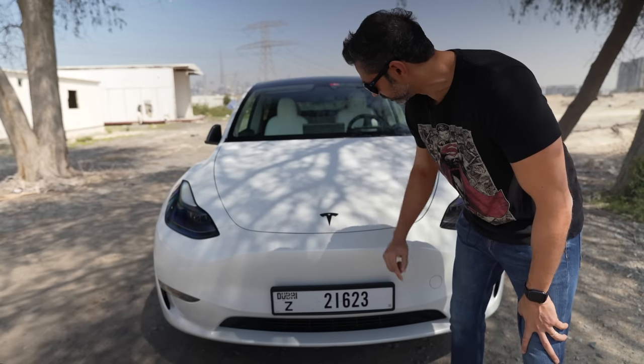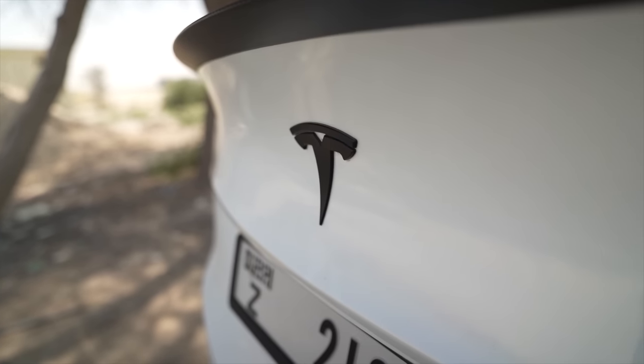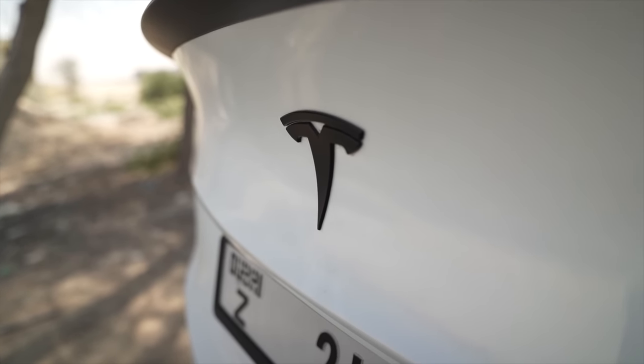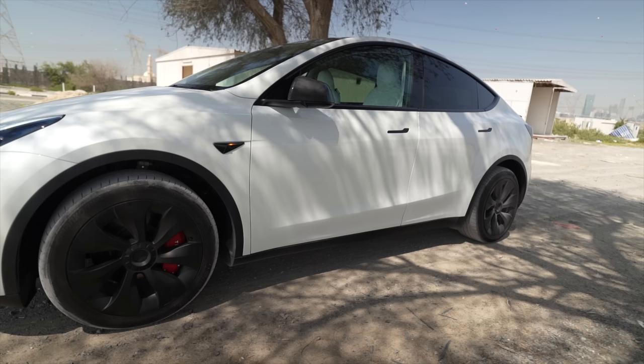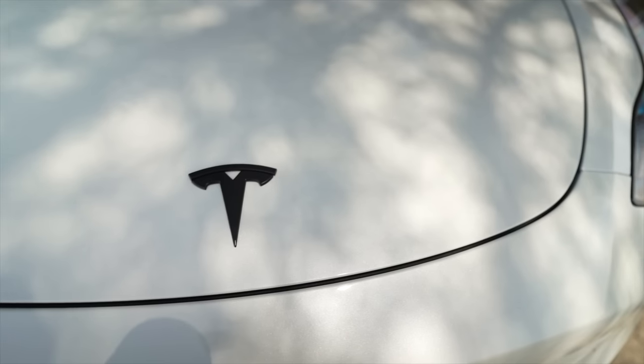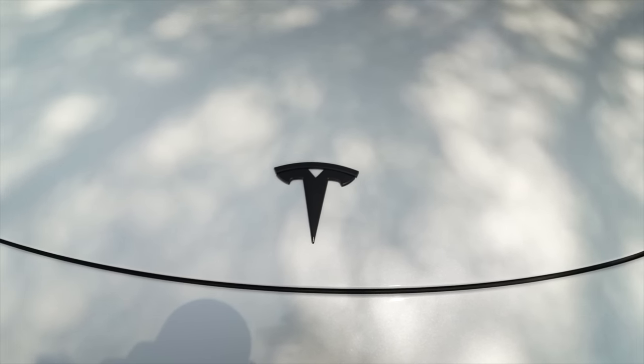By default the Tesla logo on the car comes in a silver color, so I just put a black cover on top of that. Everything on the car is blacked out — the door handles, all the trim — except for the silver Tesla logo, so I definitely wanted to fix that. This is an easy and cheap way to get it done, so now we have a black Tesla logo.